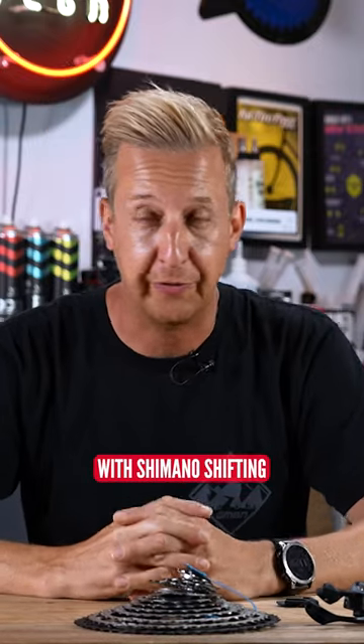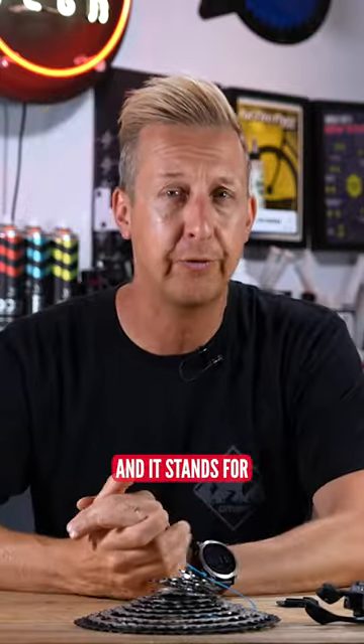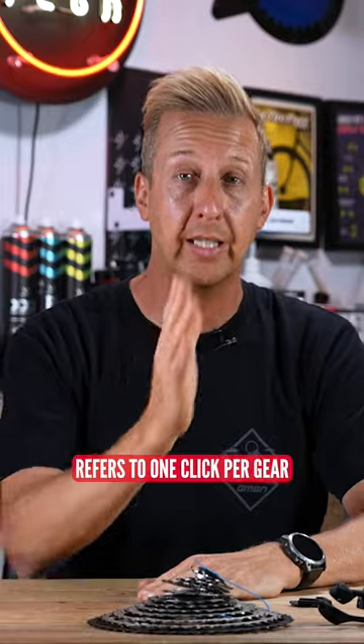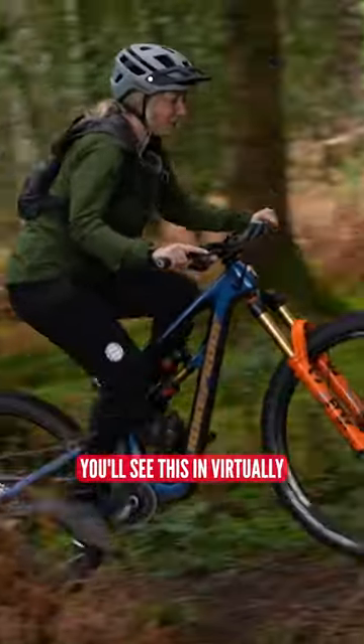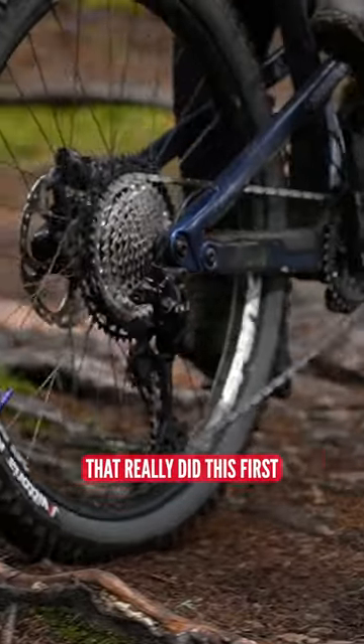The key with Shimano shifting is SIS, which is something I developed really early on, and it stands for Shimano Index System. The indexing refers to one click per gear. It sounds commonplace — you'll see this in virtually any gear shifting system available on the market now — but it was Shimano that really did this first.